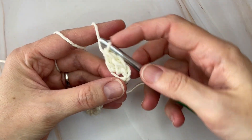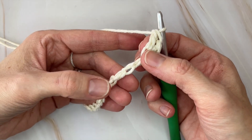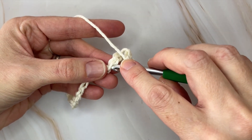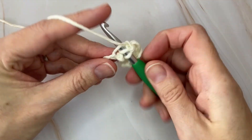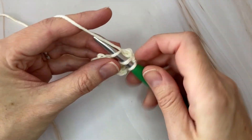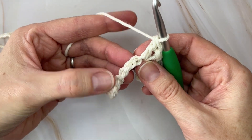That is your first shell. Moving along the chain, you're going to skip the next two chains and do another shell in the next stitch — skipping those two chains and placing one single crochet and two double crochets into that same chain. Then skip the next two chains and do another shell.